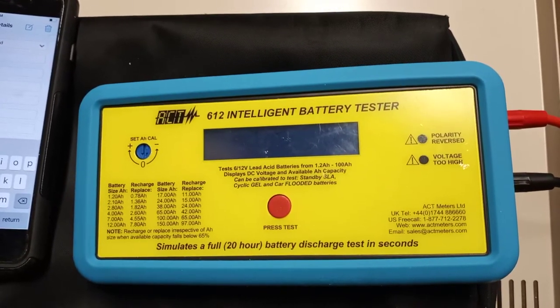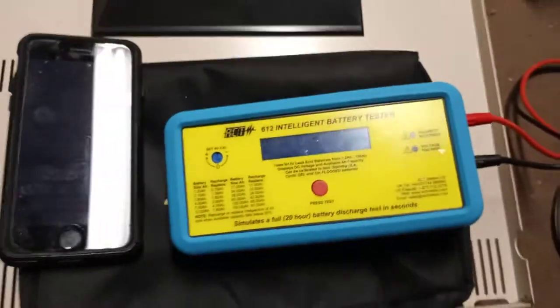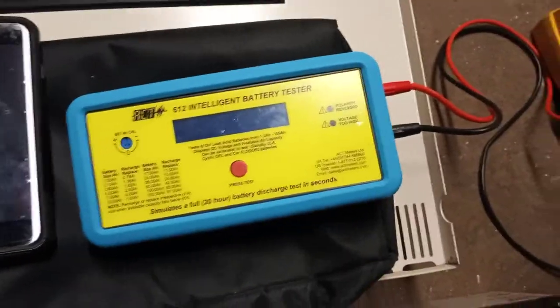Hey, this is the battery tester I use. It's a 612 Intelligent Battery Tester by ACT. Sorry, I'm in an air conditioning room so it's a little loud. Part of the test of the fire alarm system is we test the battery. I was going to show you real quick how we do that.